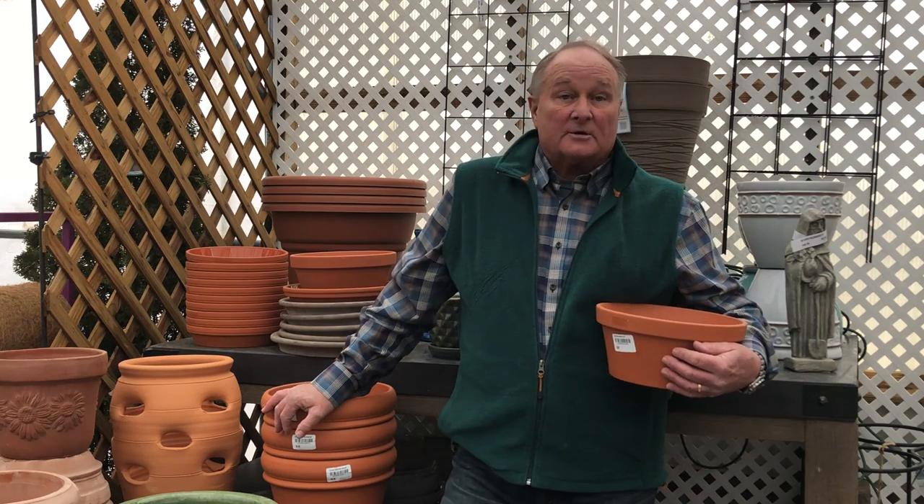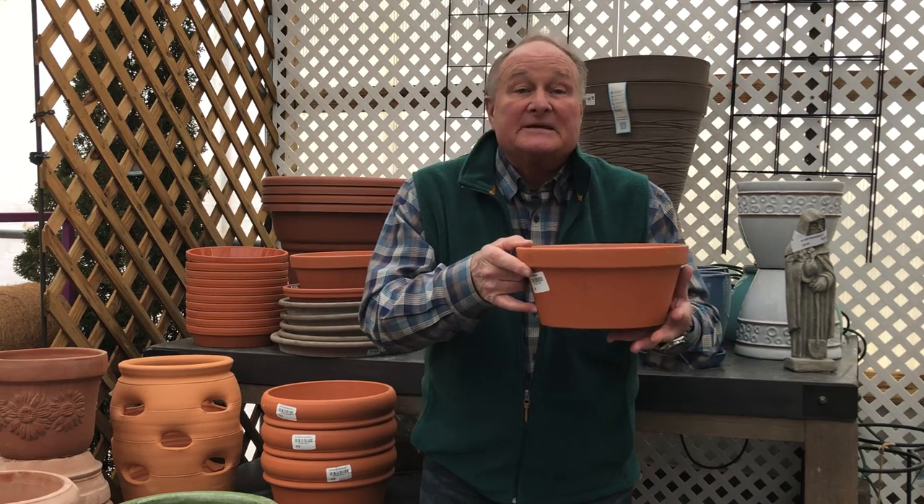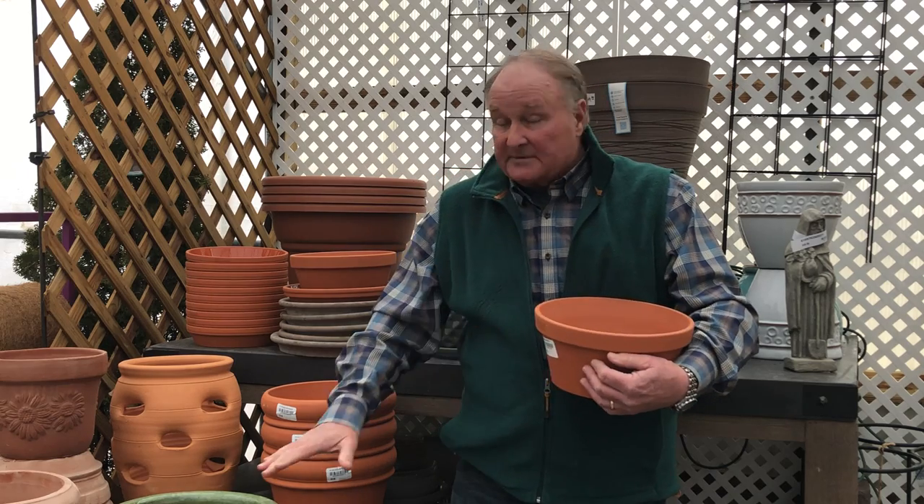The next thing to be concerned with for container gardening success is watering. People discount that and think they can water just like they do their garden — once a week — but you've got to remember this is an artificial environment, be it a terracotta pot, a glazed pot, or whatever you're using. You need to water every single day, and generally you need to fertilize once every week. It can be either a water-soluble or a granular fertilizer.